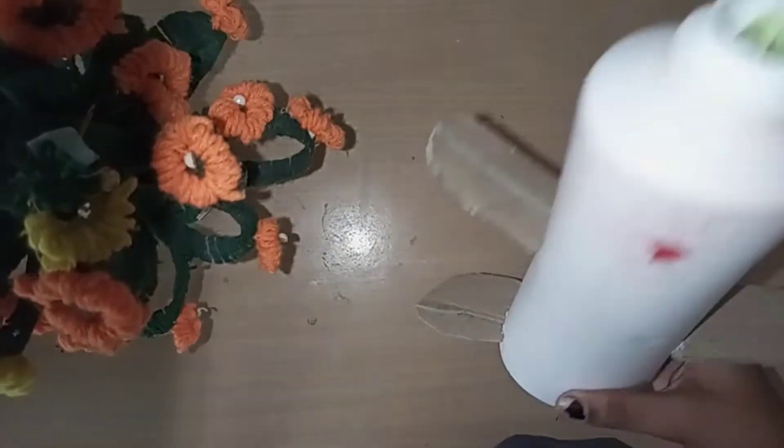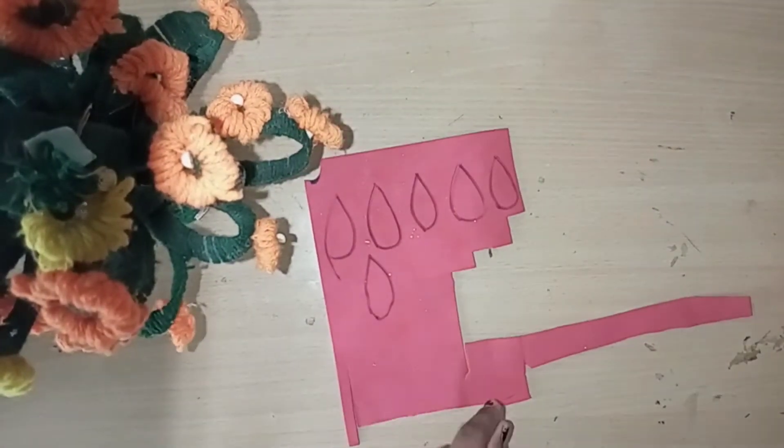You can fix it with the bottom. Next, you can fix it with glitter foam sheet.